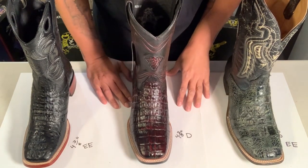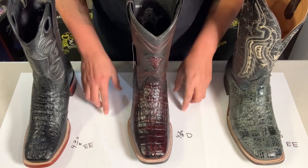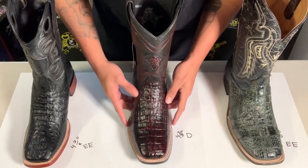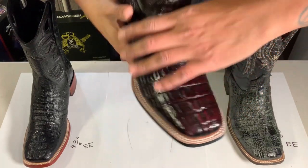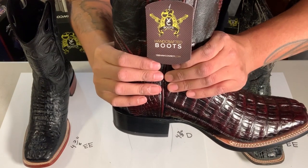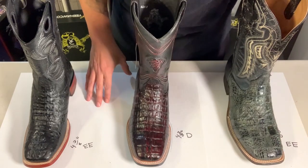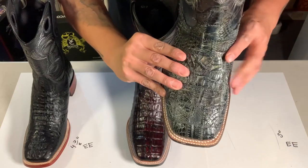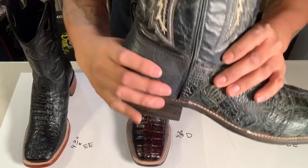Today we're going to talk about D and EE boots. The D stands for medium width — standard width — and it will be medium width on the actual toe section and also around the ankle section. The EE, also written as EW, which is extra wide, will be a wide boot — a lot wider on the vamp and also on the instep section.